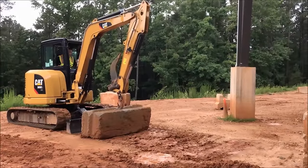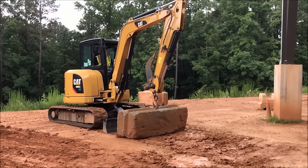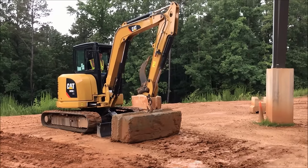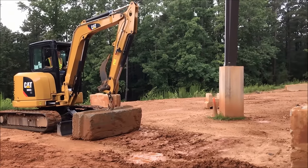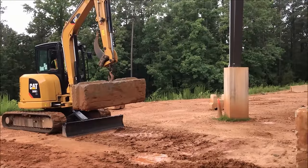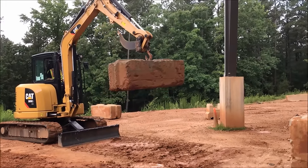The first task we're going to do with the machine with the 3,250 pound block was the first task you saw in that other video — how far can you place the block out. Now they do quote the block being 3,000 pound in that video. In this case we have weighed this block and it's actually 3,250 pounds. In the video there was no bucket on the machine, there was a thumb. In this case we've got a ripper on the machine, so we've got apples to apples from the machine that you saw in the video. Now we're going to place the block out. If you've seen that other video you will realize that they measured six foot out from the blade.